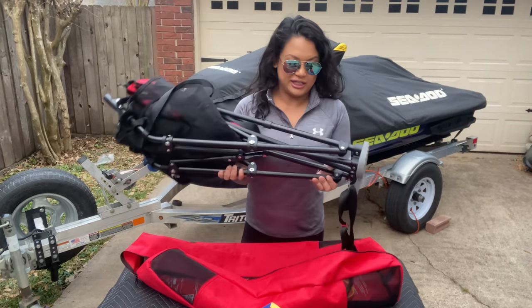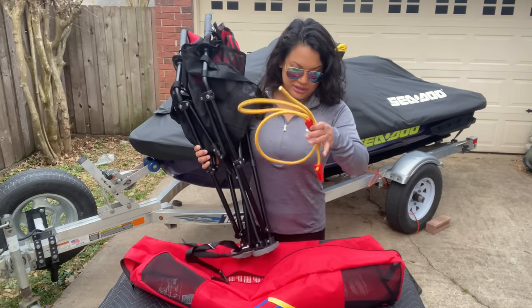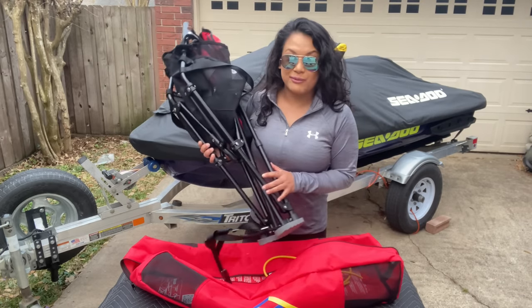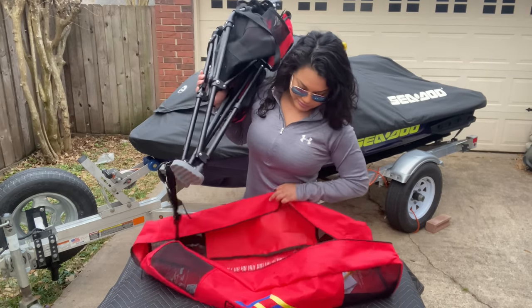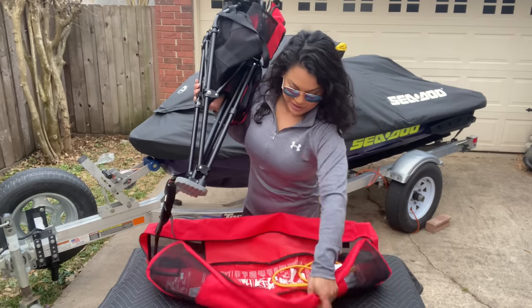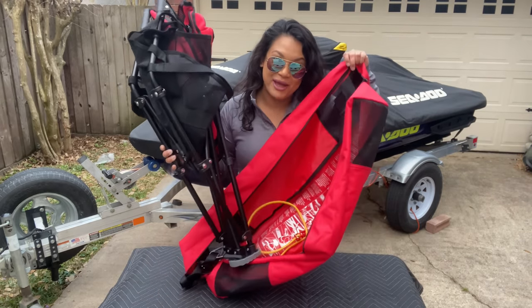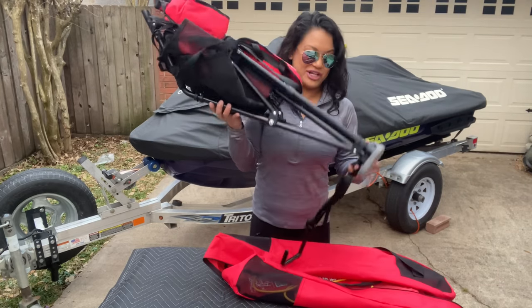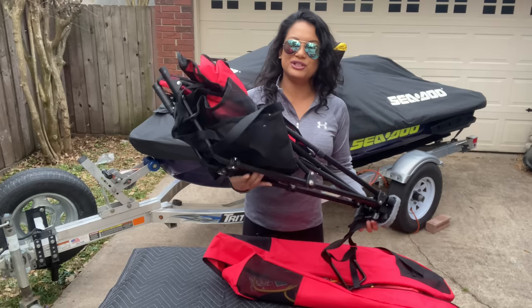What came in the bag is the chair, two bungees, another strap for two users, and some instructions. The instructions are actually printed inside the bag, so you won't lose them. Remember when I said the chair looks like your typical outdoor chair you'd use at a game, picnic, or camping?